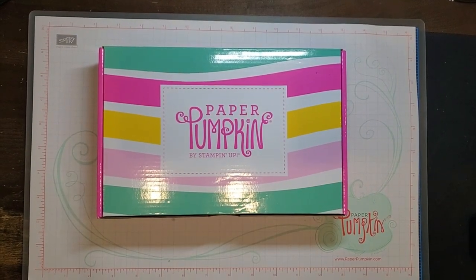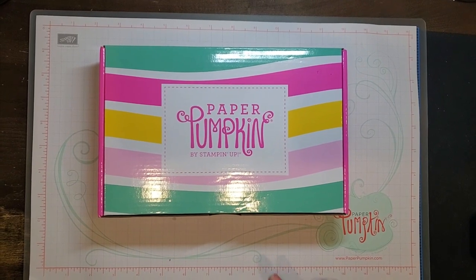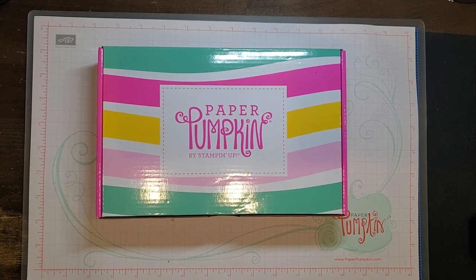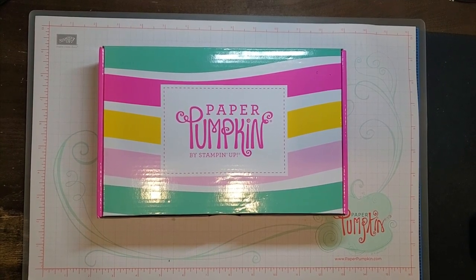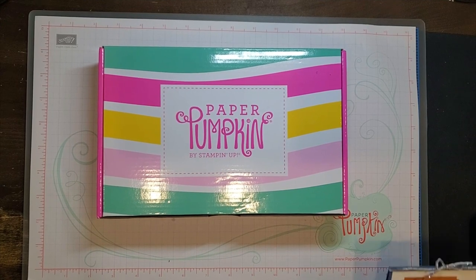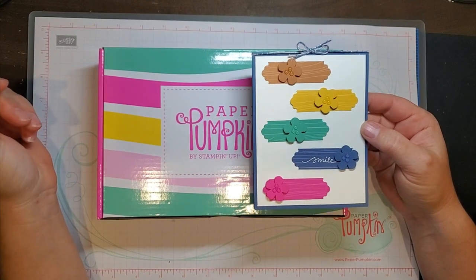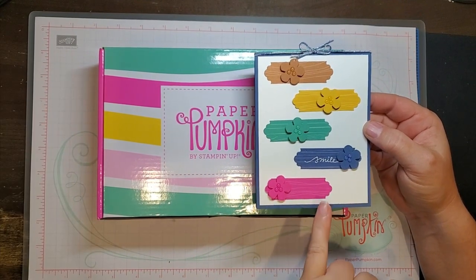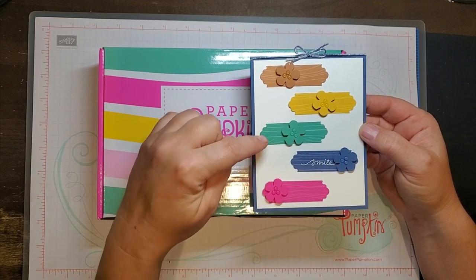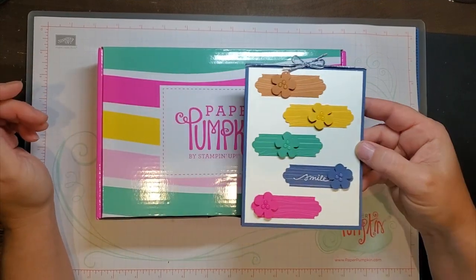Alright, I am home. I haven't seen anything to do with this Paper Pumpkin, except on the 24th I did see which colors were included in the kit. They're the new in-colors for 2020. I made a sample card to send out to a friend, and this month's Paper Pumpkin is going to have this color, the green, and the yellow.